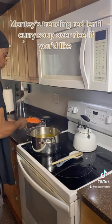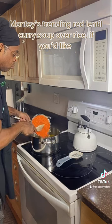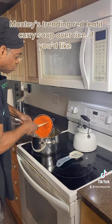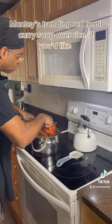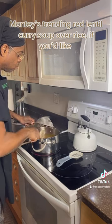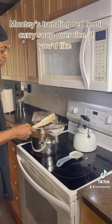We're going to put some turmeric into the water, then transfer the lentils in. Make sure the stove temperature is on high until the water starts boiling. Once it's boiling, turn it to medium and let that cook for an hour. If you want your beans to be a little thicker, cook for another hour and 20 minutes.